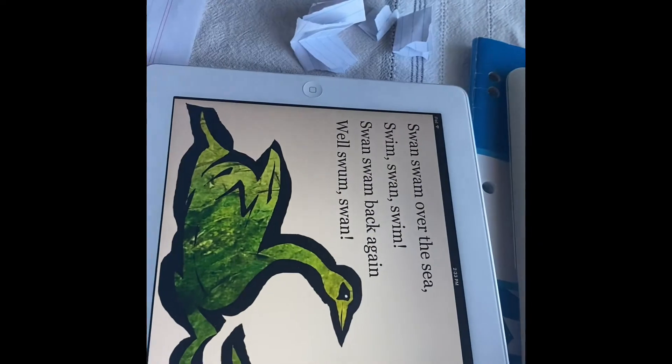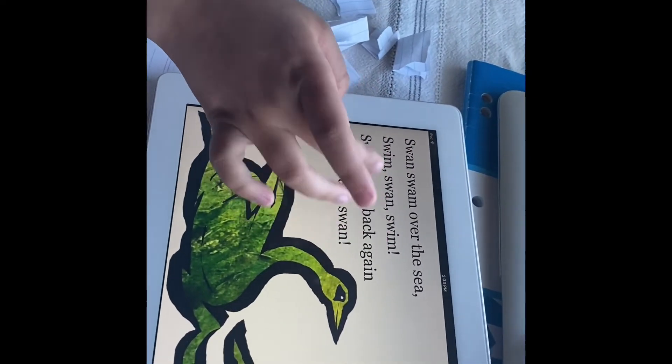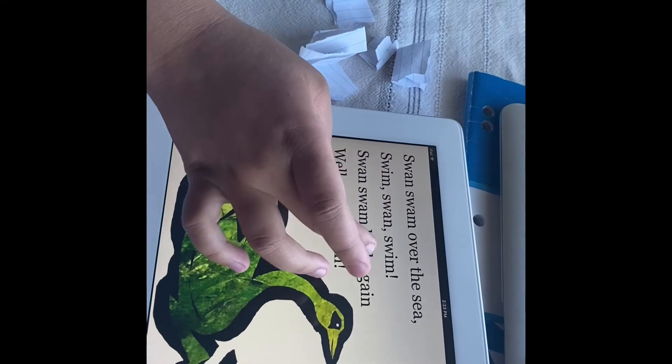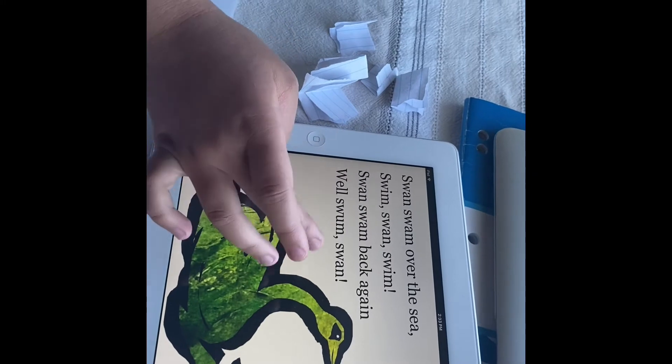Well swans swam. Now this is the right one — swans swam over the sea. Swans swam over the sea, swim swan swan. Swans swam back again, well swans swam.